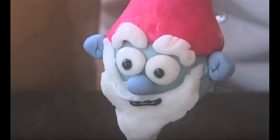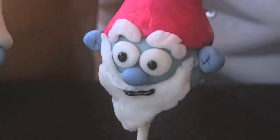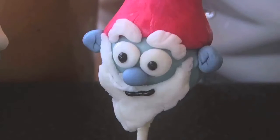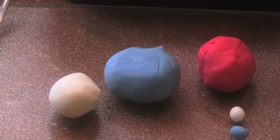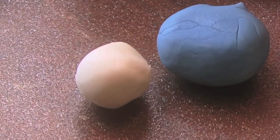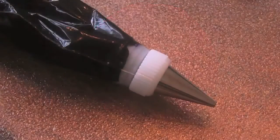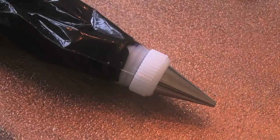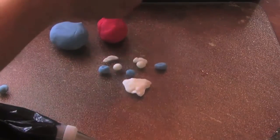Hi everybody, we are so excited about the new Smurf movie called The Lost Village, so we decided to feature our Smurf cake pop series. We are making a Papa Smurf cake pop. What you need for this is blue cake pops, fondant tinted the same color blue as your cake pops, white fondant, red fondant for Papa Smurf's hat, and black icing with a thin tip for the eyes and the mouth.